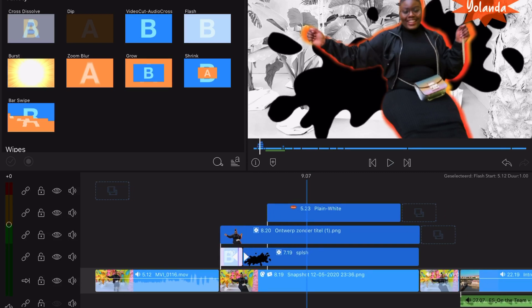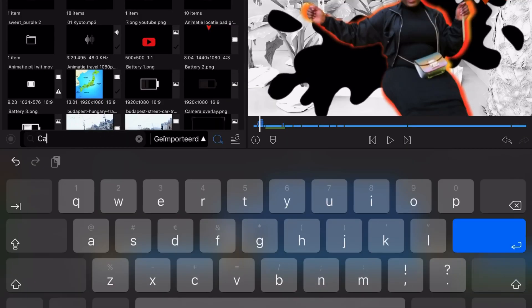I also want to add some sound effects. All my sound effects and music is from Epidemic Sound.